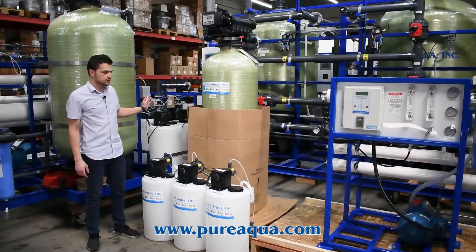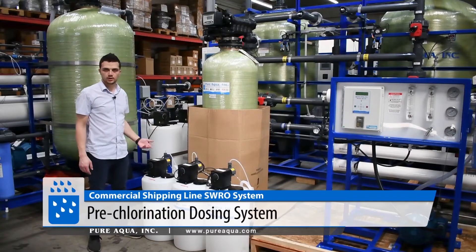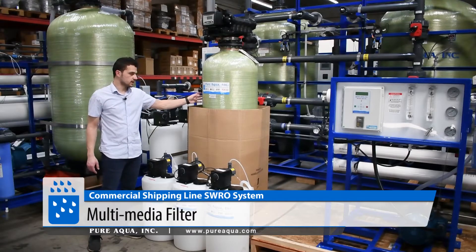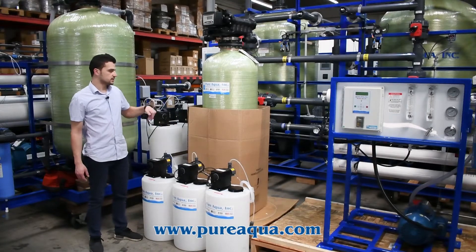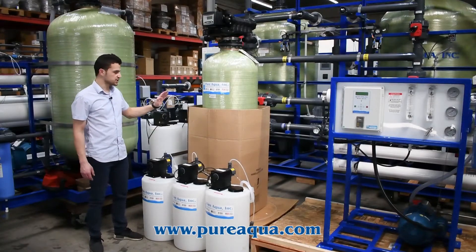On the feed side, the system will be fed at about 50 PSI. The water gets injected with chlorine for disinfection and oxidation of light metals. From there, the water passes through a multimedia filter where sediments, small particles, and light metals are trapped within the media filtration bed.